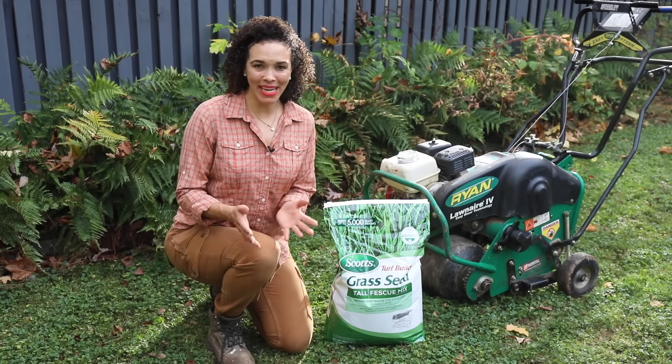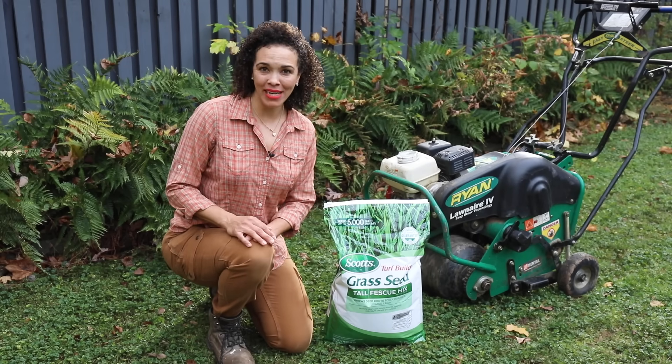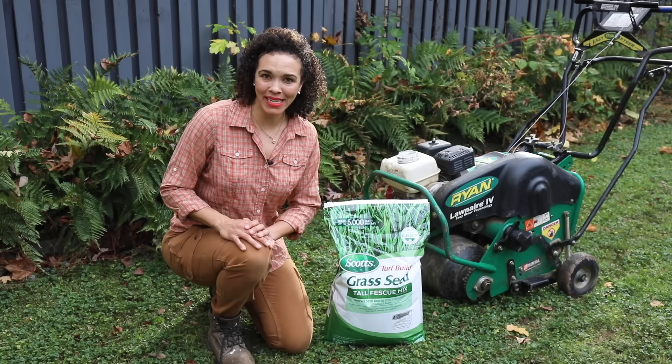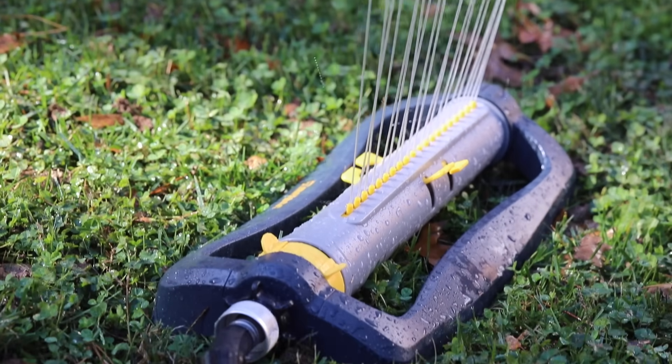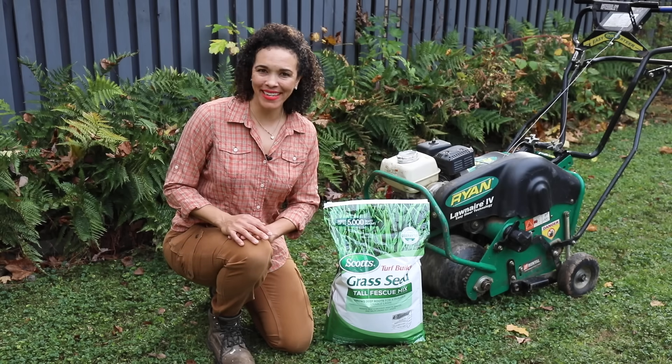If your lawn is Bermuda, Centipede, St. Augustine, or Zoysia — which are warm season grasses, most common in the south — late spring or early summer is ideal for overseeding. Make sure to water grass seedlings frequently and lightly in the spring or early summer. This will help to get them established before that hot, dry weather sets in.